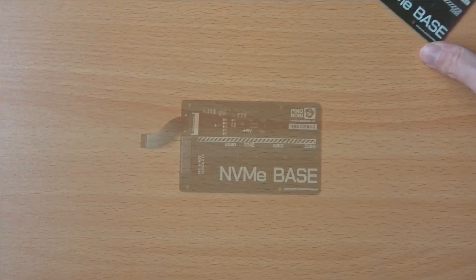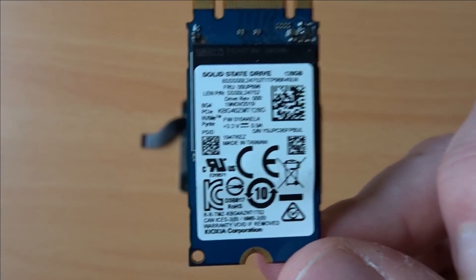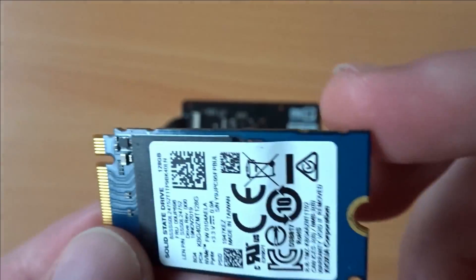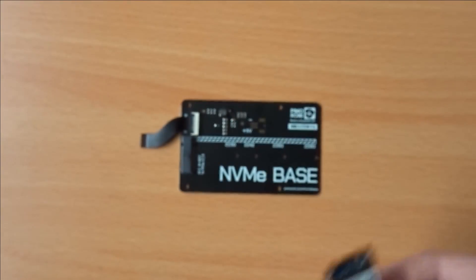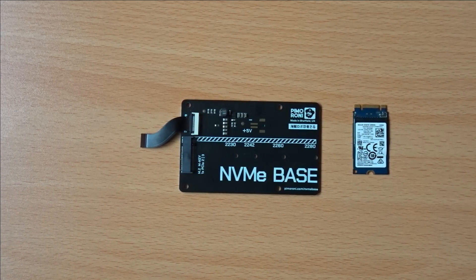With the cable fitted, I'm now going to install the SSD. The drive I'm using has the same connector as a SATA M.2 drive, but the label confirms it is NVMe. It's 128GB, which is more than enough for my usage, and it comes in the 2242 form factor, so it's a bit shorter than a full length NVMe drive. When choosing an SSD for the Pi, bear in mind it's only certified for PCI Express Gen 2, though it is possible to enable Gen 3 support by tweaking the Pi config.